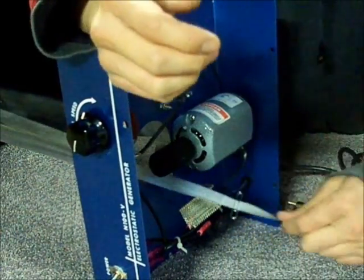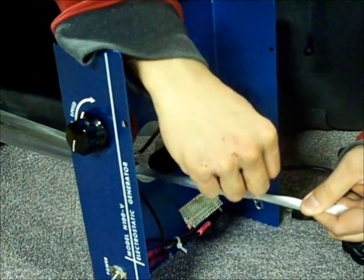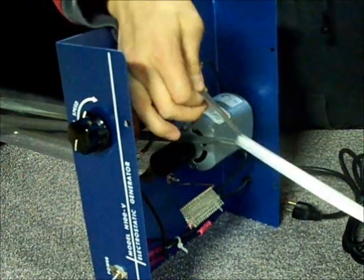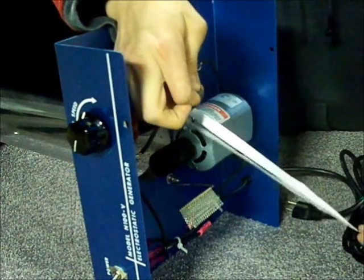Use the ribbon to pull the belt down until you can securely hold it. Remove the ribbon and release the belt in position over the pulley.